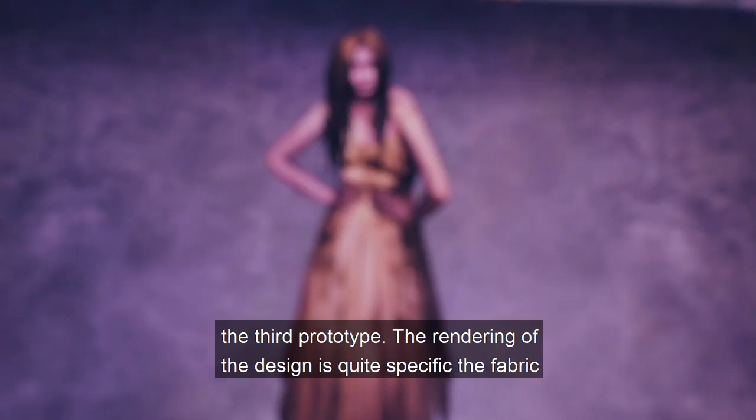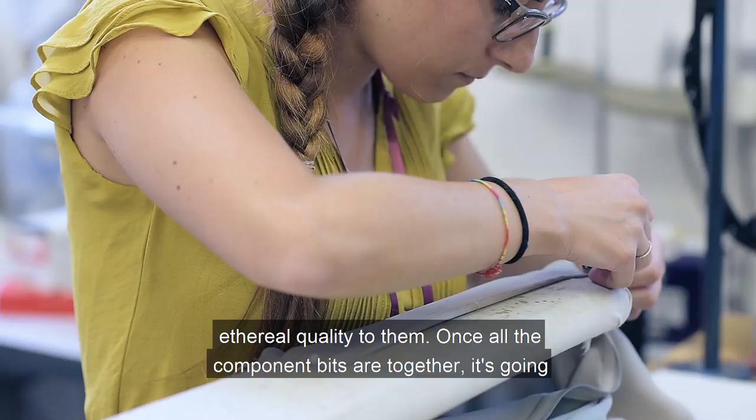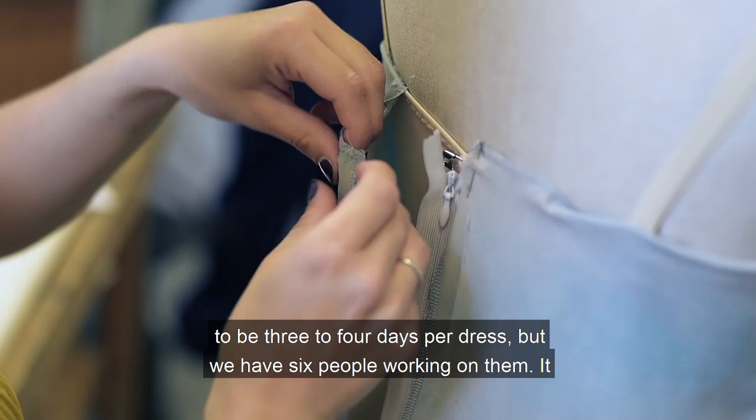The fabric is disintegrating, it's rotting off the body. You can see that they have an ethereal quality to them. Once all the component bits are together, it's going to be three to four days per dress, but we have six people working on them.